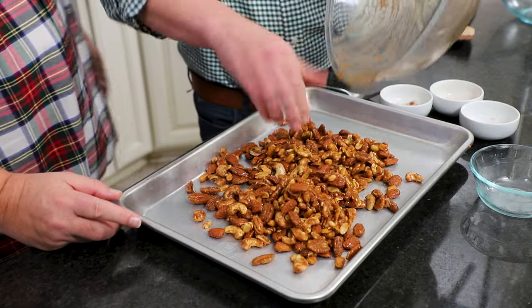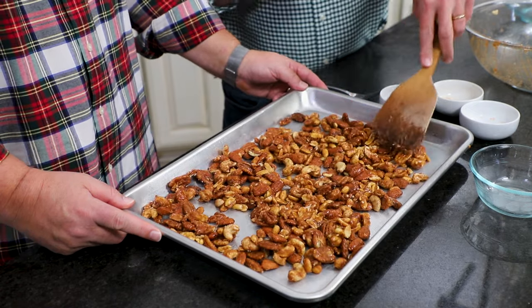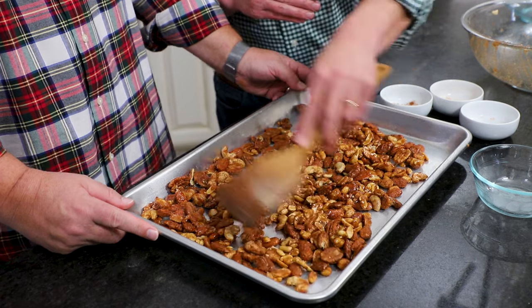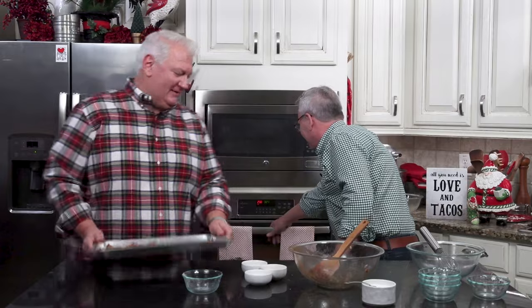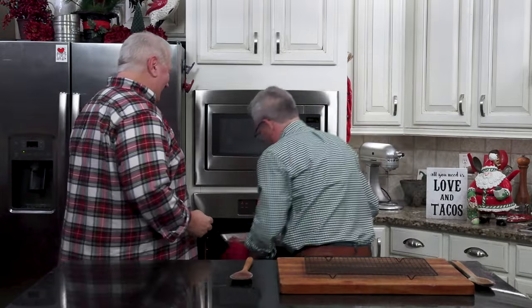I've got my oven preheated to just 250 degrees, so we're going to slow roast these babies and let them soak in all those seasonings. They're going to roast for an hour. After 30 minutes, just get your spatula and scoot them around. These are so good — the heat comes in at the back and they're very addictive.